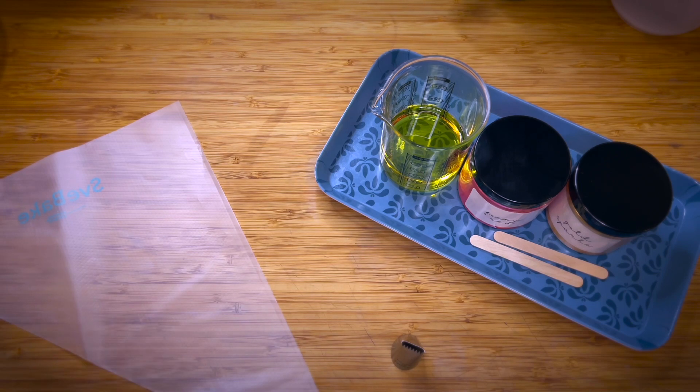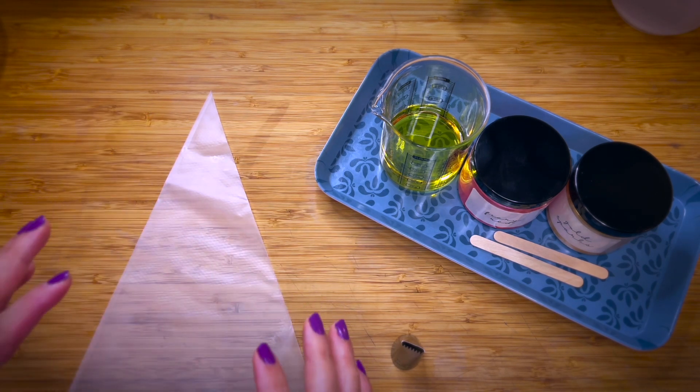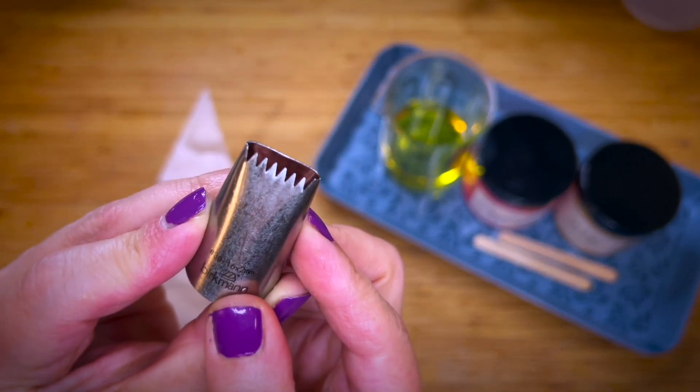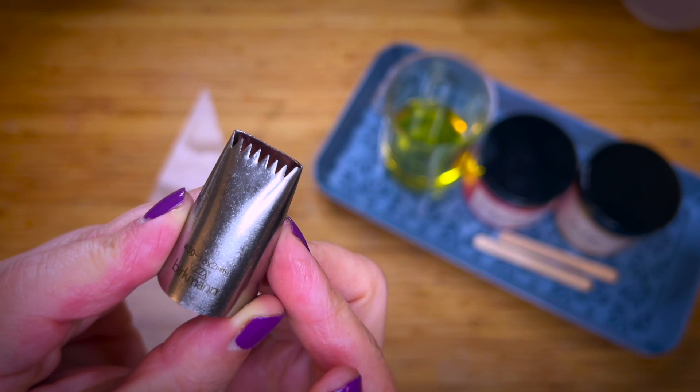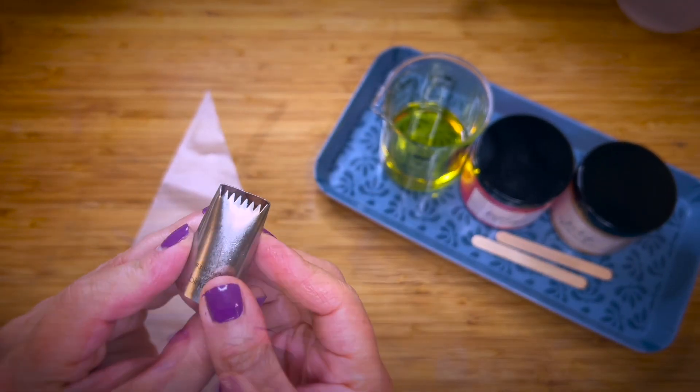Hello and welcome back to my channel. Today we are going to be making a candy apple soap and I want to change it up a little bit. This time I would like to pipe like an apple pie crust on it, and I got this piping tip here for this purpose. I never used it before — it's going to be an experimental one. I love to do that.